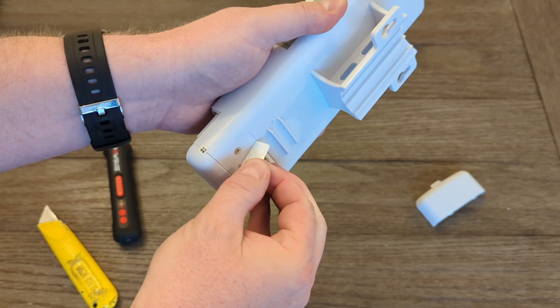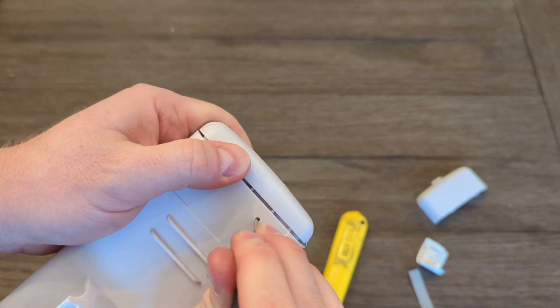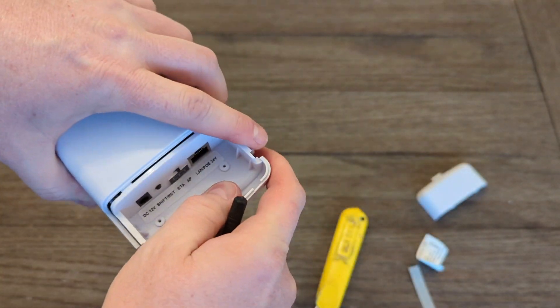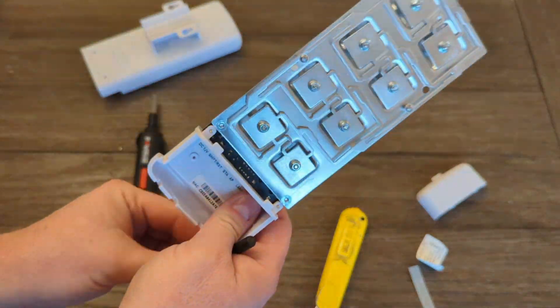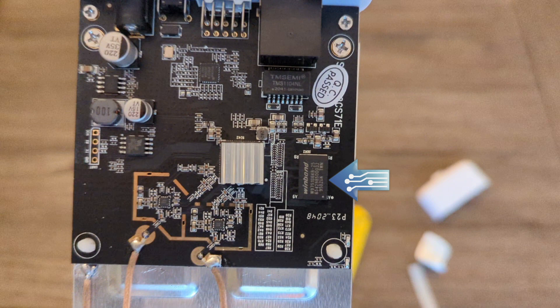Tearing them down is pretty easy—just two screws under a sticker, and it slides right out of its plastic housing, which they claim is resistant to rain, dust, and freezing. Inside you can see the circuit board and a large antenna. There's 512 megabytes of DDR2 RAM, a network controller chip, a Wi-Fi controller chip, and what looks like Micron flash memory for storage.